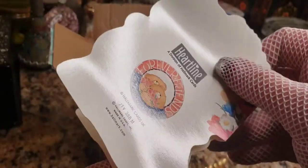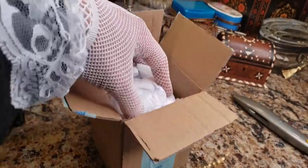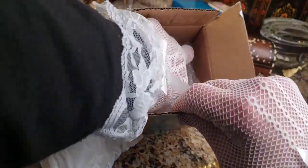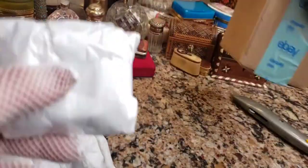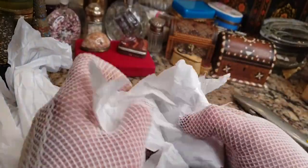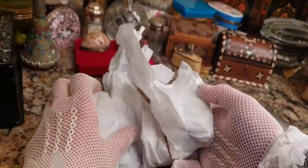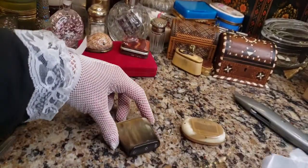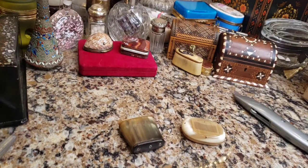How pretty — that was really nice. So far this is packed pretty well and there are two items in here. Let's make sure there's no third — sometimes you get lucky and they throw an extra thing in. One open and one more to go — all right, so what is it? Let's check it out.